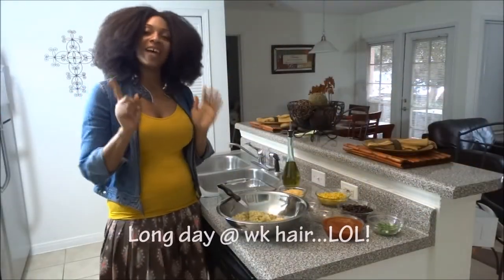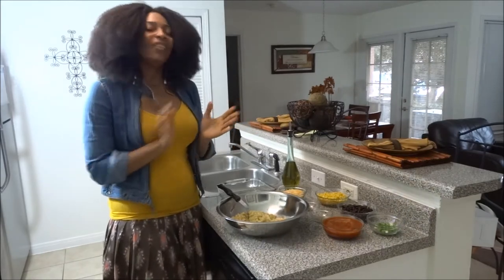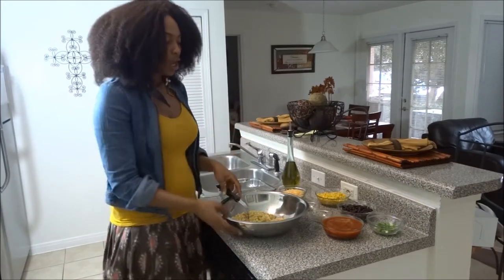Hello DIYers, it's Andrika here. I decided to come to you guys tonight with a really quick tutorial on this really cool little Mexican quinoa dish that I made a few times and really liked, so I decided I wanted to share.